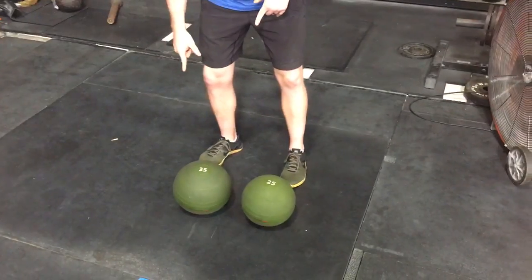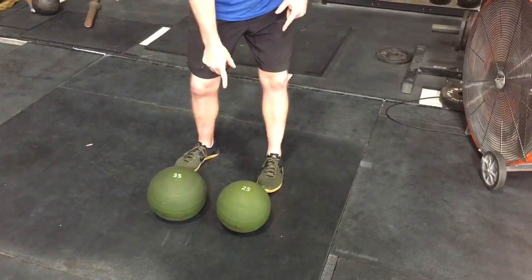Standing overhead medicine ball toss. Guys will use a 35-pound slam ball, ladies will use a 25-pound slam ball.